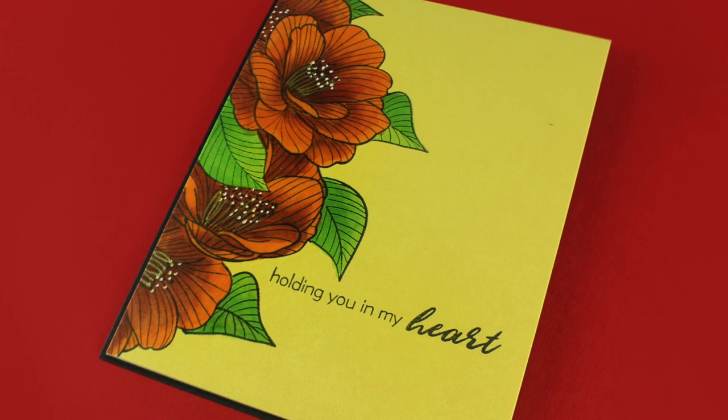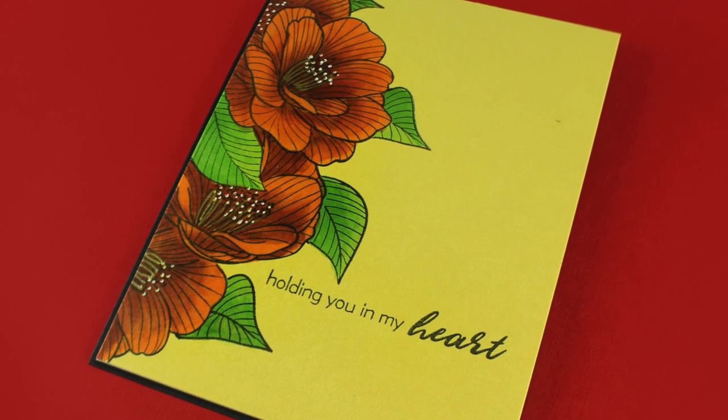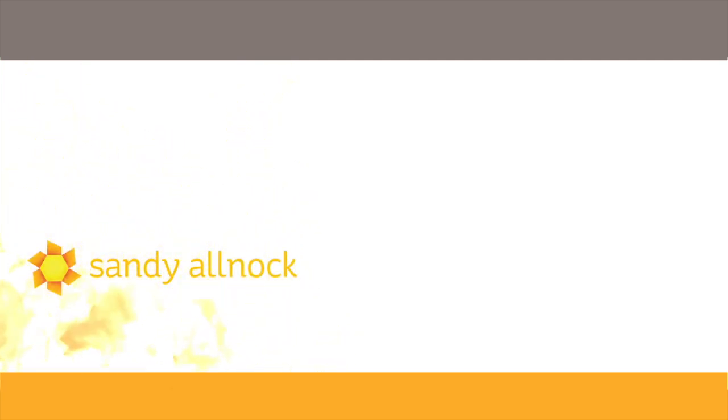This is going to be a nice card to have in my stash the next time I need a sympathy card, because we always need them when we don't want them and we don't want to make them when we're feeling sad. So make yourself one so that you're ready for that kind of sad occasion, then go back to making happy cards. I will see you guys again tomorrow for one more in the Fall Flowers series. See you then, bye!